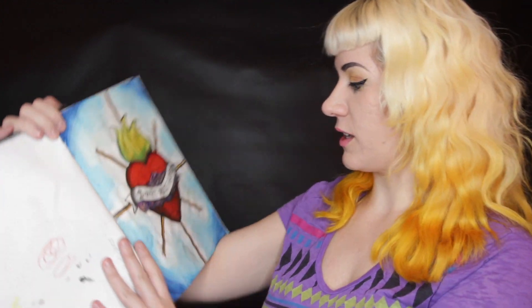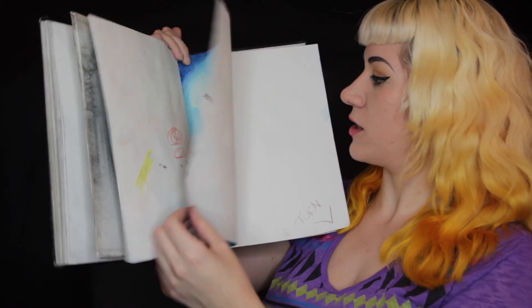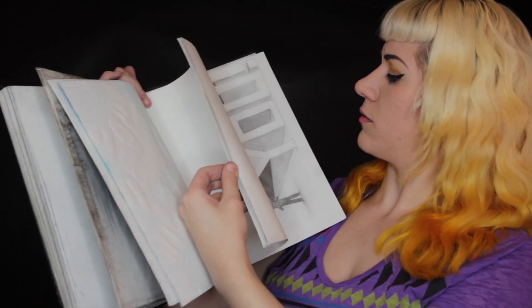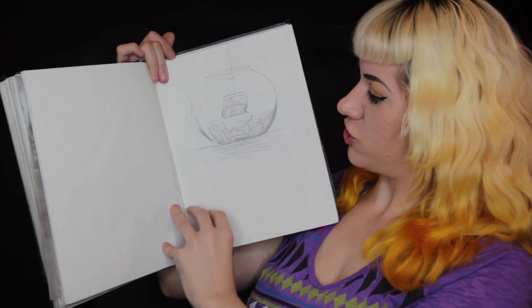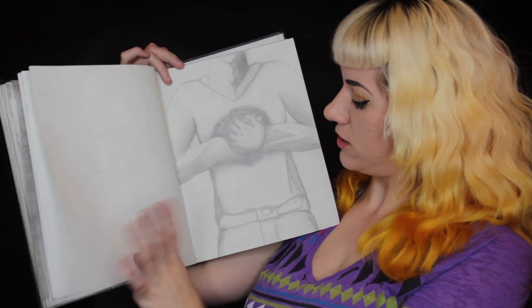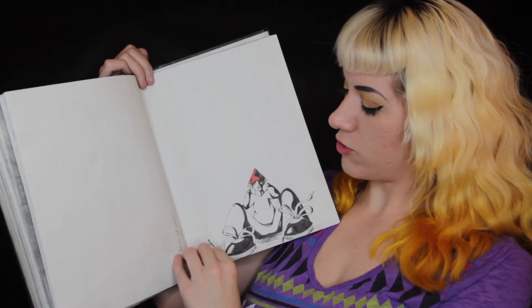We're getting really to the end of it. This was when I was obsessed with Romeo and Juliet — I was practicing color. These were things just for a school project. I don't particularly like them; I really rushed through them. Oh, my fingers are getting all graphite-y.